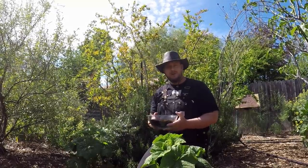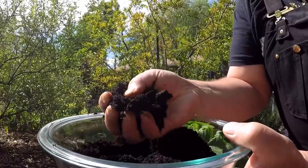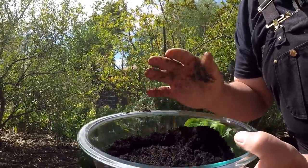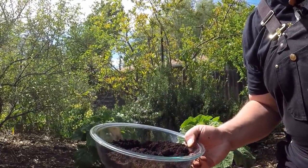Before we get started I just want to clarify something. When we use coffee grounds in the garden we're talking about using spent grounds. Once the grounds have had water flow through them to make your cup of joe, the acidity has all but been flushed away, and at that point the grounds are neutral on the pH scale, so there is no issue there.